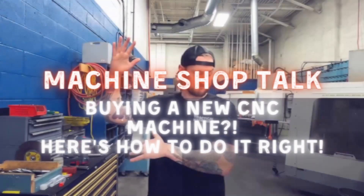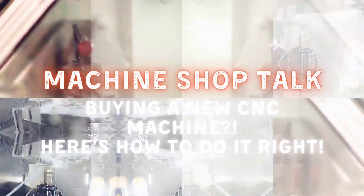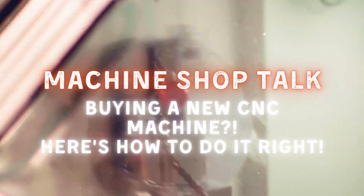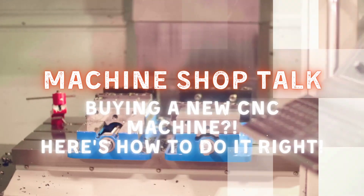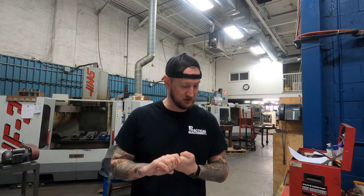But before we do, make sure you like, subscribe, and turn on notifications below to make sure you never miss a video. Let's get into it. Today we're going to be talking about what you need to do to buy, prep for, install, and set up a new CNC machine tool.